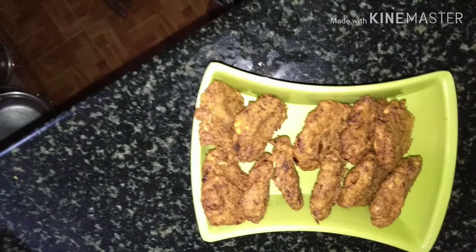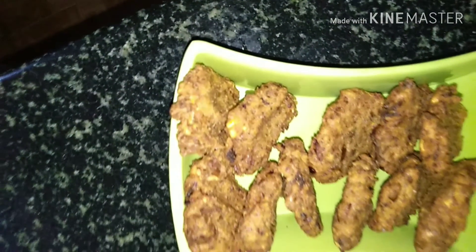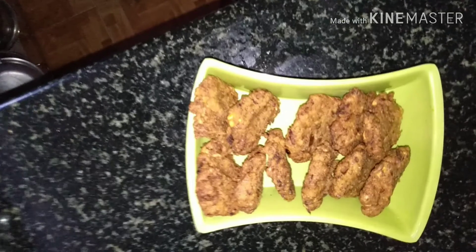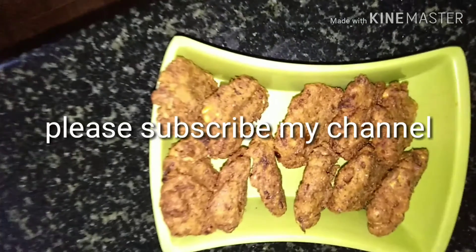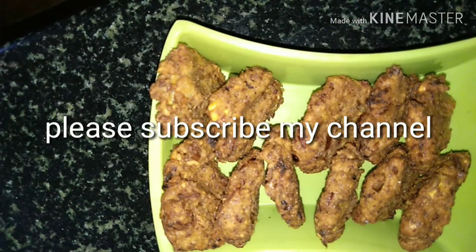Okay friends, please do subscribe to my channel. Please click the bell icon. Please like and share. Thank you for watching.